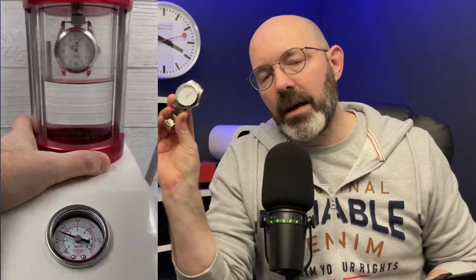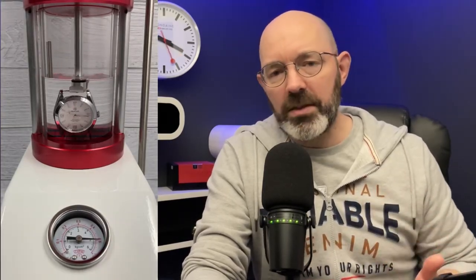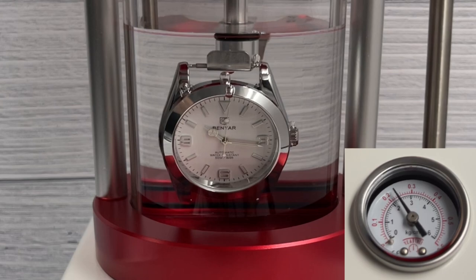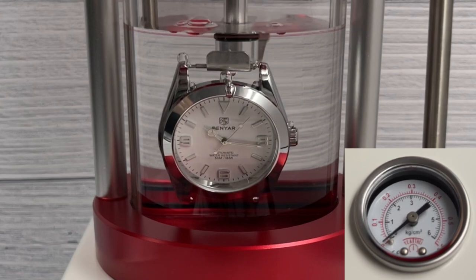Watch number four is a Benya. These are amongst the most affordable automatic watches you can buy on AliExpress. I wouldn't encourage you to buy them — not because they're bad watches, they're actually reasonable and incredibly affordable with Chinese automatic movements, and some of them look really, really good. They're just not particularly honest in their AliExpress listings. That for me is reason enough to avoid them. They'll often say that things are stainless steel when they're not. I questioned them about this many times when I was reviewing their watches, and they constantly avoided the issue and just denied there was a problem. So I stopped reviewing them, as did many other watch reviewers.